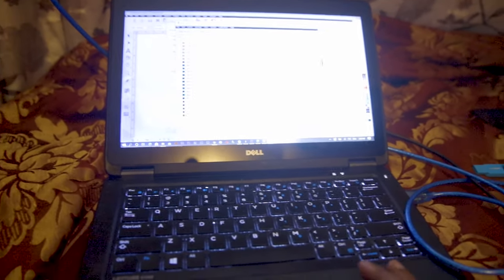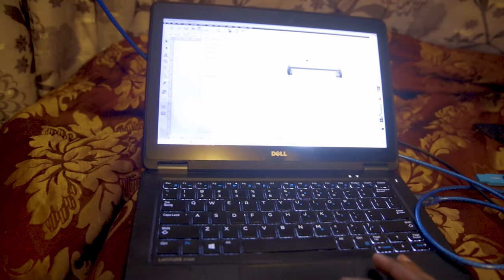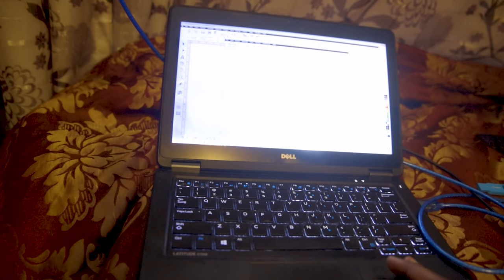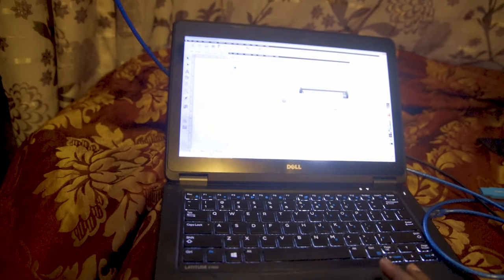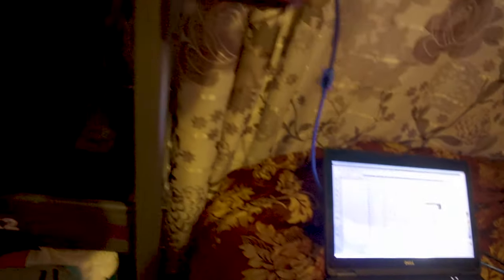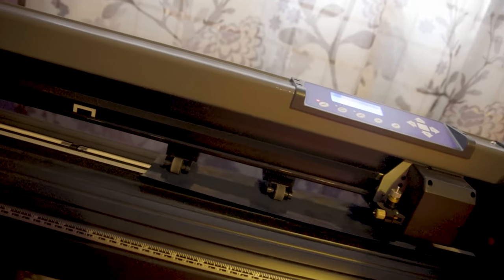Now that the area test is done, I'm going to launch it on my computer. Let's go cut now. I set it in a way that the machine already flips it for me, so I don't need to flip it anymore. Now it's doing the cutting by itself.